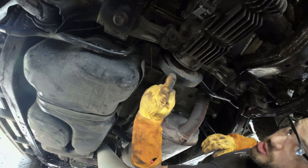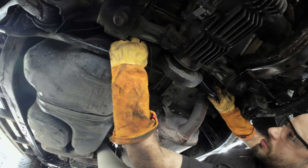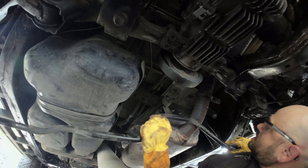Now that we've got the drive shaft off, make sure you put your parking brake on — I almost died. We should be able to remove this guy and get her out.